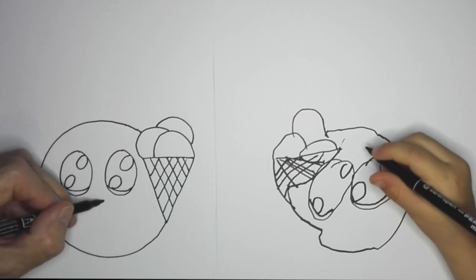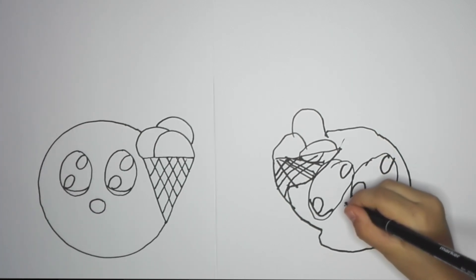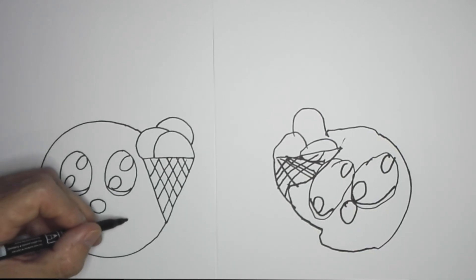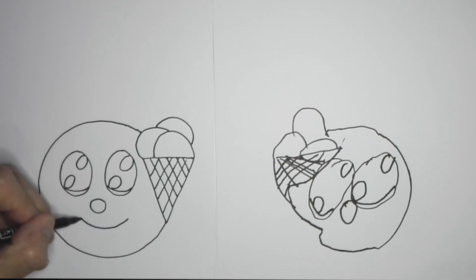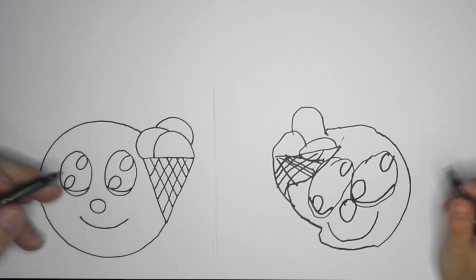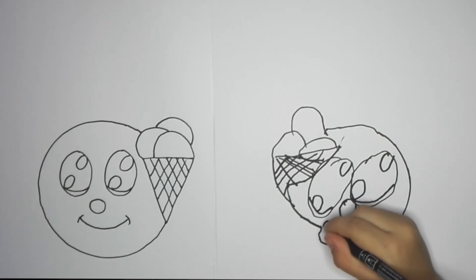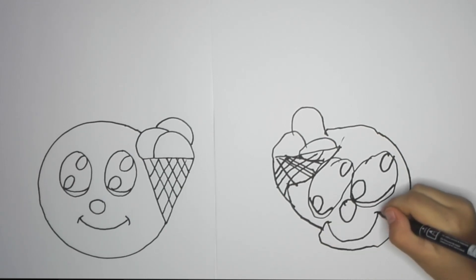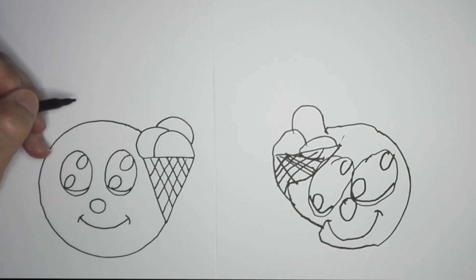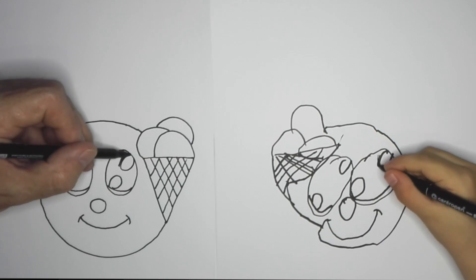And now you're going to draw the nose. And a mouth. Okay. What you're going to do — you're going to draw two lines like this, just to close the mouth off. Okay. Now we're going to color in the eyes. Color it in. There you go.